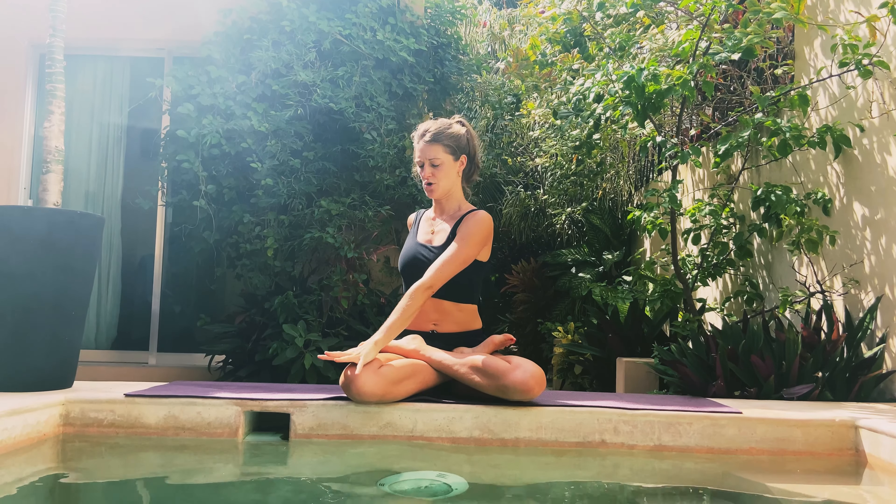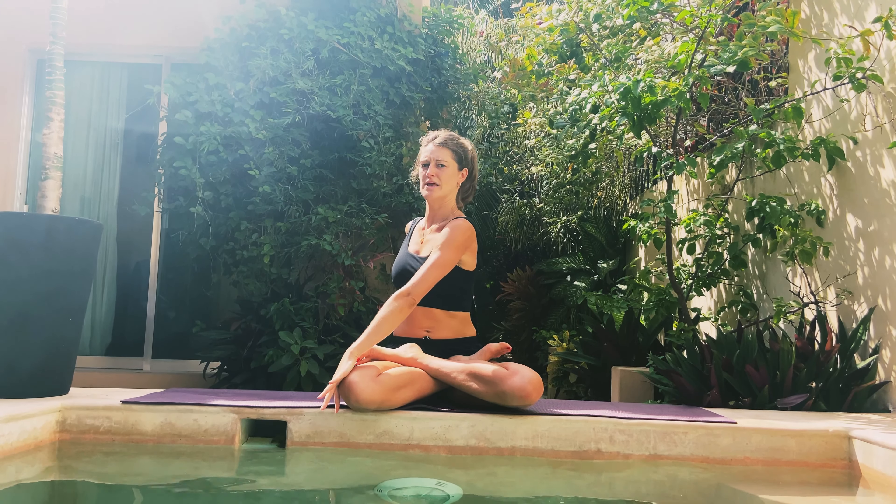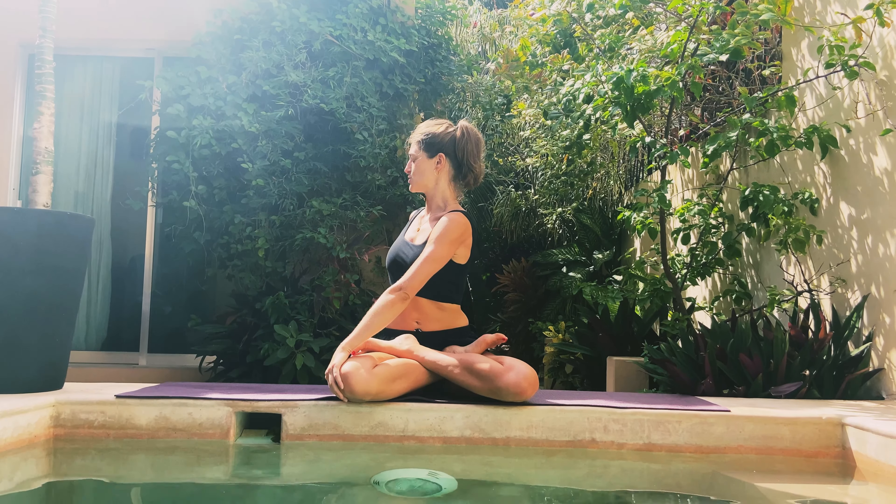Inhaling both arms up and the right hand behind as a second spine. Left hand up onto that right knee. Inhale to lengthen, exhale to twist.